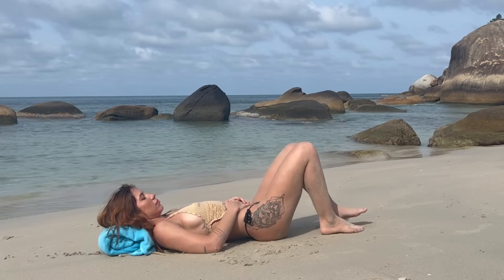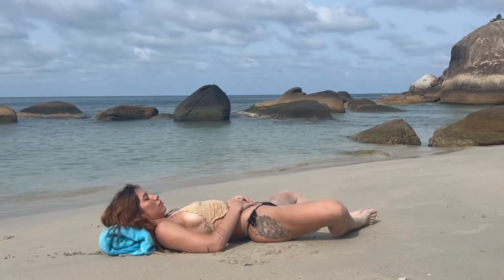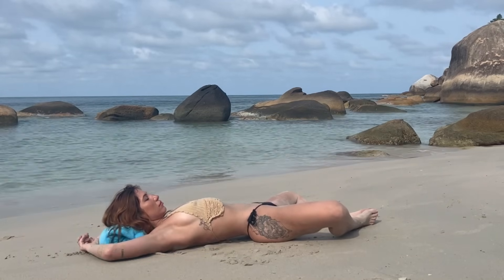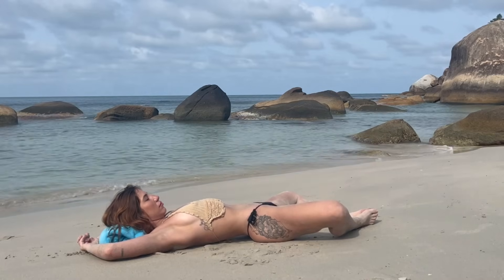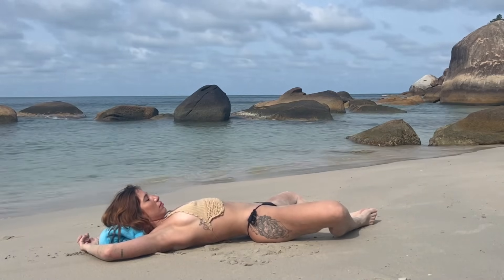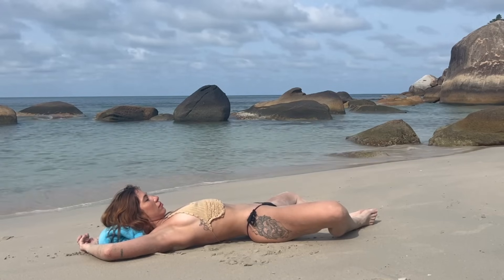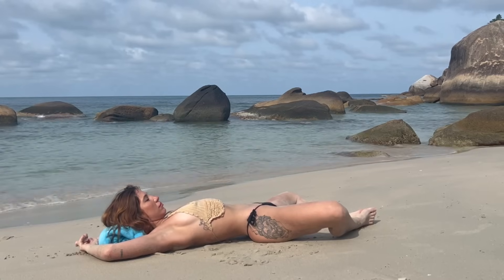From here, open up your knees wide keeping your feet together for supta baddha konasana. Bringing your arms by your sides or over your ears behind you, and just breathe into this pose. Letting go of whatever happened today, letting go of whatever you need to do later — just be purely in the moment.